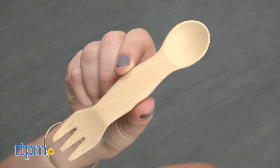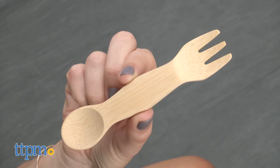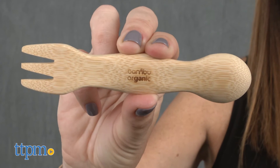The Kids Spork is a double-sided utensil with a rounded fork on one end and a spoon on the other side, for toddlers 18 months and up. Made from one piece of organic bamboo, there's no glue or other materials, and the handle would be easy for toddlers to hold.